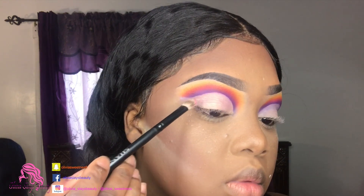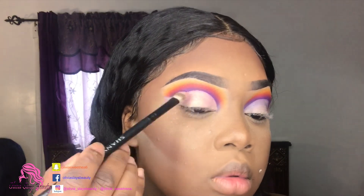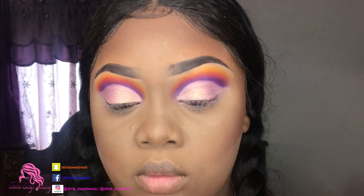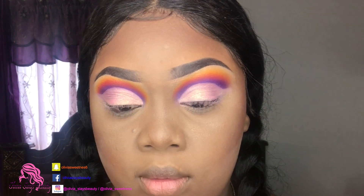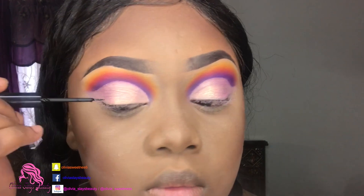The color is on our lids and it's time for some liner. I'm using the NYX black liner and I'm gonna make a really big dramatic wing - you guys will see!